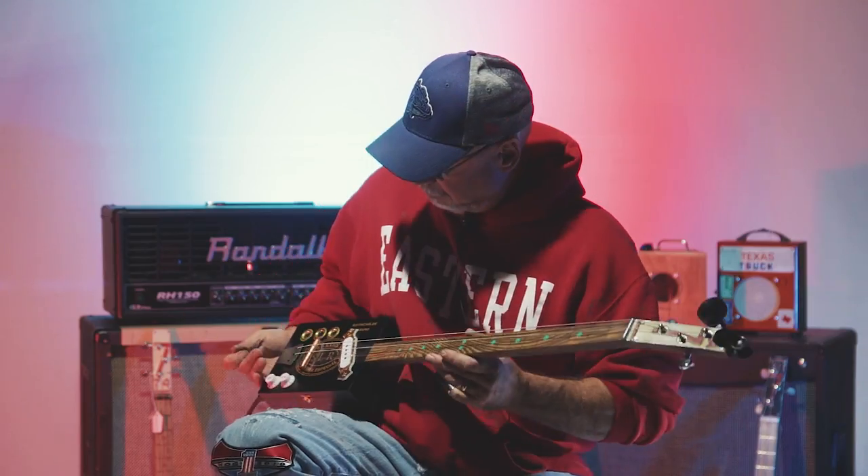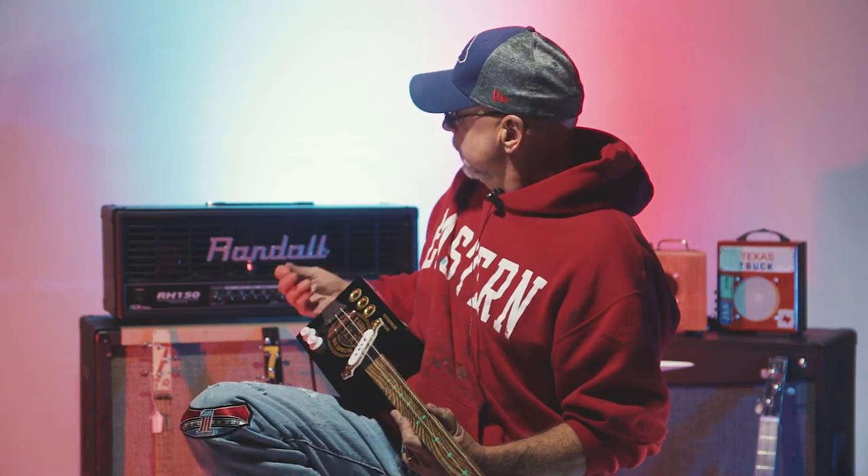I'm Steve Pfeiffer from Soap Lake. I make cigar box guitars, cigar box amplifiers. I also do abstract paintings.